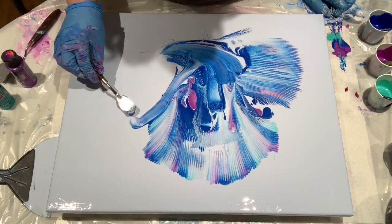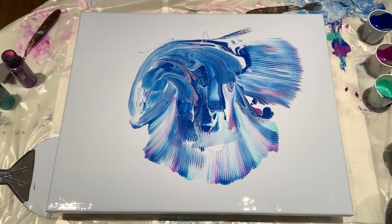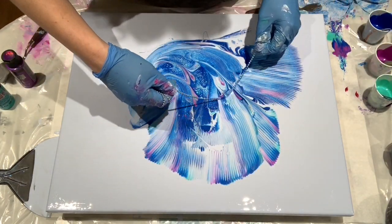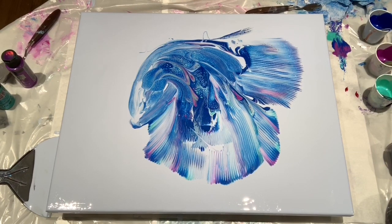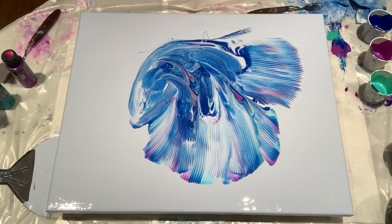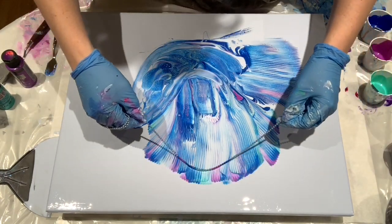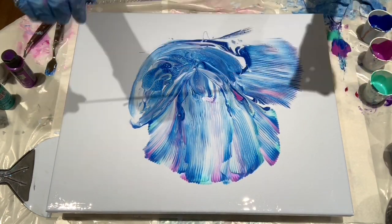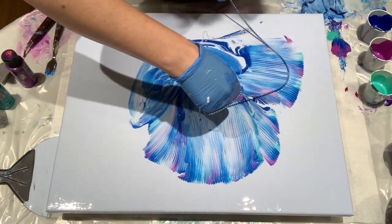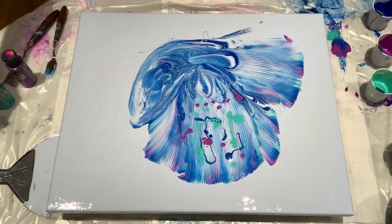Alright, I'm just trying to do the fish shape now, give myself an idea of where the body's going to be. Yep, more chain pulls. Definitely, this is not coming easy to me in any way, shape, or form. If anything, this is a lesson in persistence — never give up, never surrender. Let's just keep adding more paint because there's not enough paint on this canvas already.